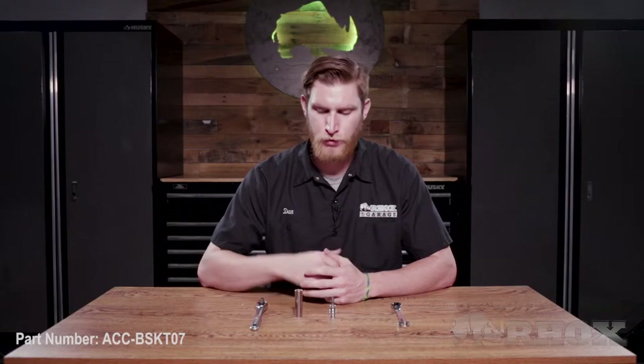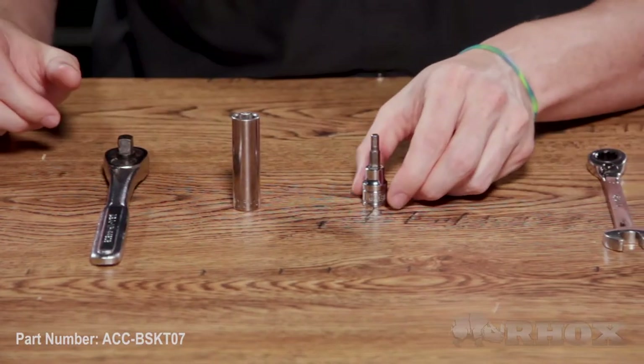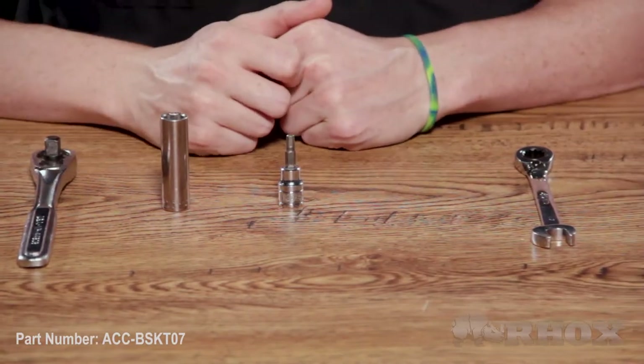Now that we've taken a look at everything that comes in the kit, let's take a look at the tools we're going to need to perform our installation. For our install today we only need a few simple tools: a ratchet wrench with a half-inch socket, a number five hex head, and lastly a half-inch open-ended wrench.